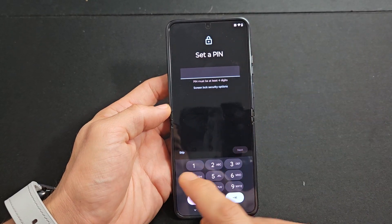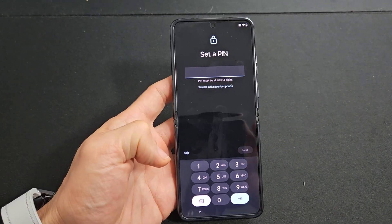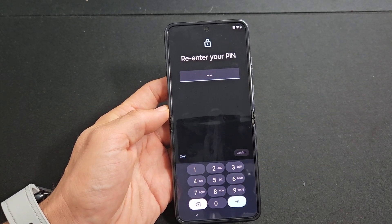It's asking you to set a PIN password. You can skip this, but I would advise putting in a PIN now. It's four digits, so let me choose my PIN. After you've put your PIN in, tap on next — it's going to ask you to re-enter it one more time, then press confirm.